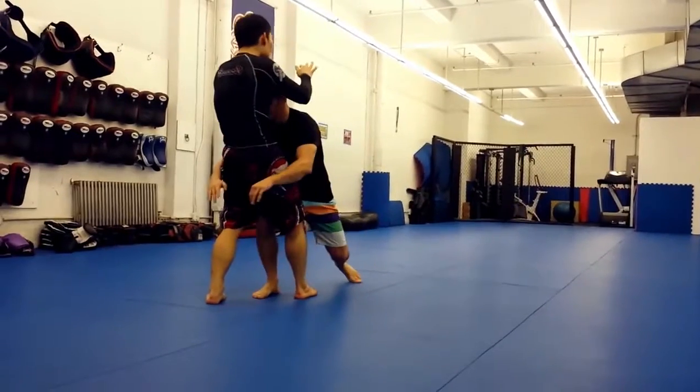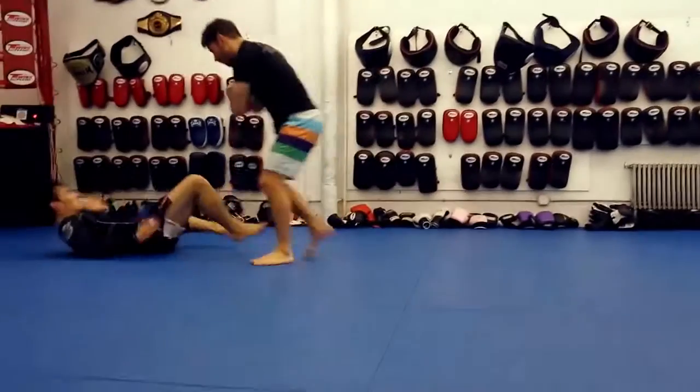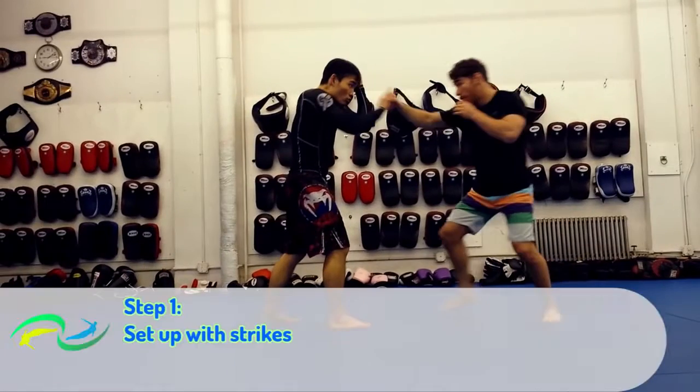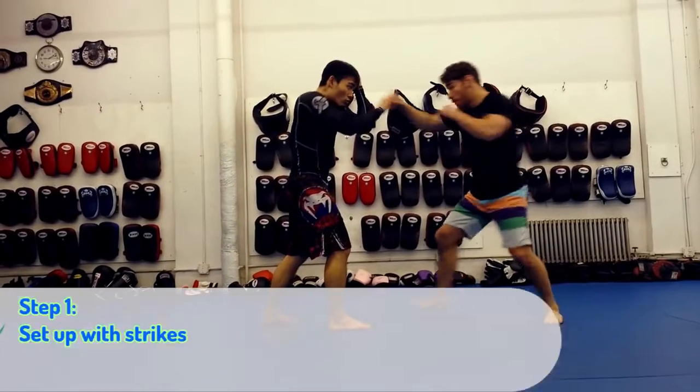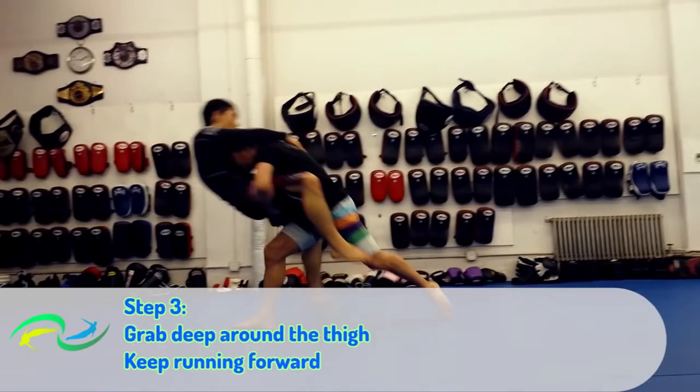Also, make sure you step deep and bring your feet and hips to the shot. This applies to every wrestling shot — you should always bring your feet and hips with you. Don't just run at your practice partner like a bull head first. Wrap deep around the upper thighs and don't stop running.